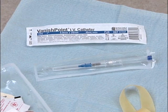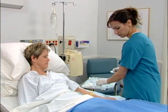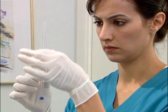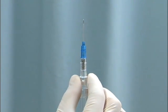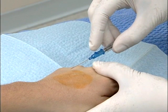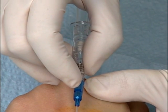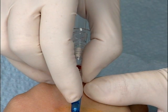Now let's take a step-by-step look at using the Vanishpoint IV catheter. Select and prepare the insertion site with an appropriate antimicrobial agent according to your facility's policy and procedure. Remove the needle cover and inspect the catheter unit. The bevel-up orientation of the introducer needle, as indicated by the push-off tab, allows clear visualization of the flashback chamber. Hold the Vanishpoint IV catheter device with your fingers positioned as shown on the finger grips of the housing, keeping the fingers well behind the needle. Perform the venipuncture and observe for blood return. Then advance the catheter slightly to ensure full catheter entry into the vein.